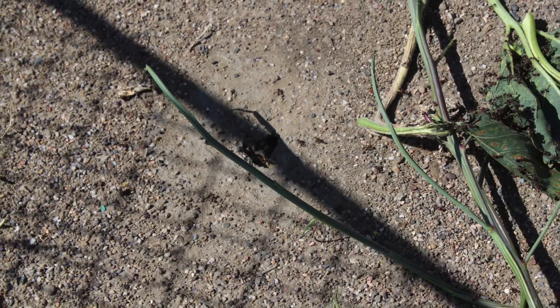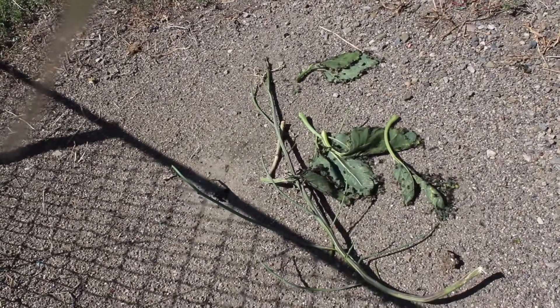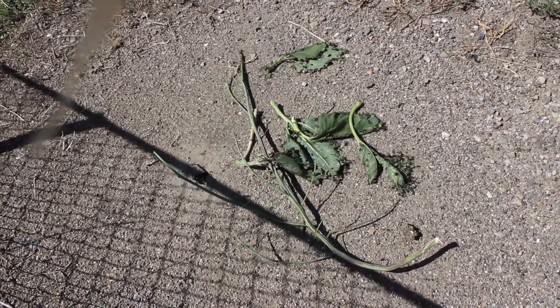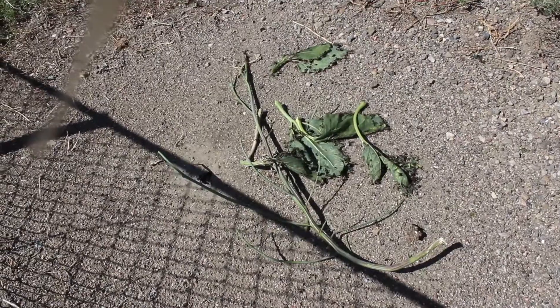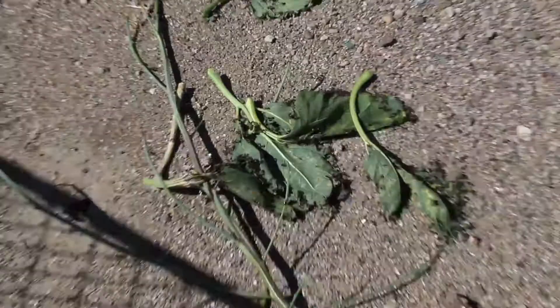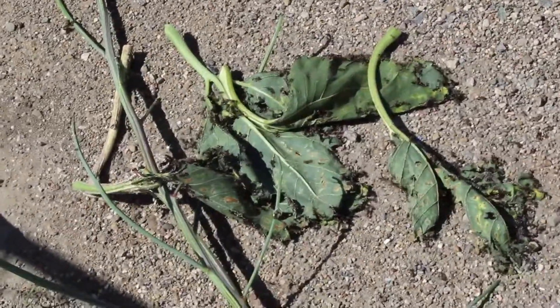Hi, today I'm showing you my ant hill. I have a giant ant hill in my driveway and what I did was I gave them some of the cuttings from a sunflower. They seem to like that and they're very active.